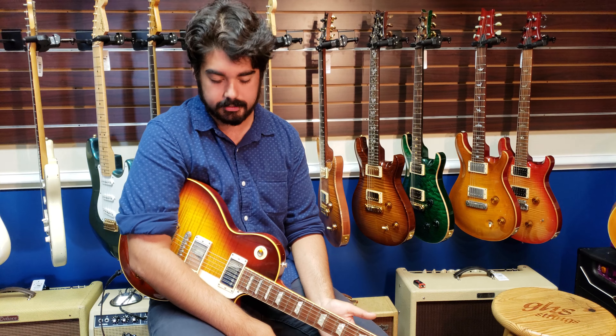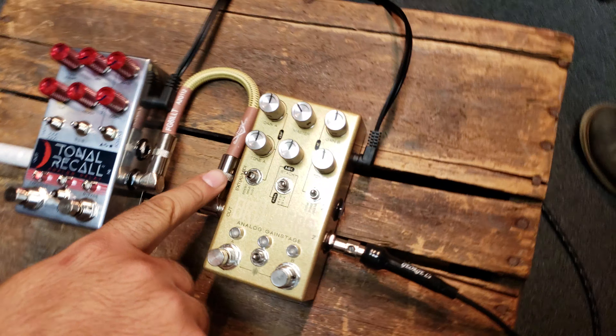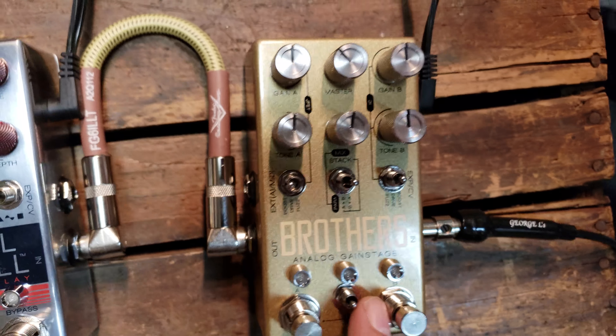It's very reminiscent of some of the stuff that Strymon's been doing recently, but I think it's maybe a step up on that. Don't hold me to that, but I like it quite a bit.